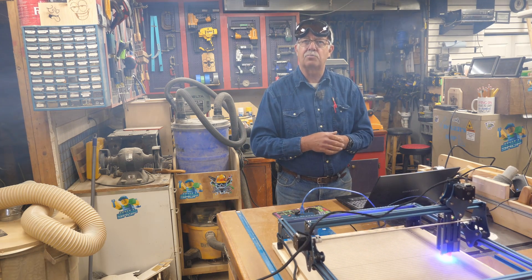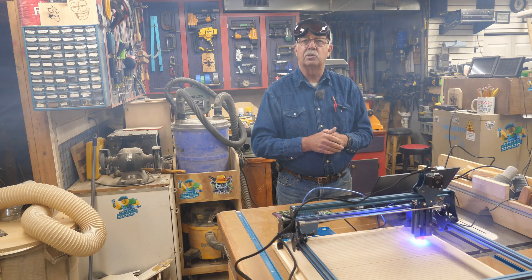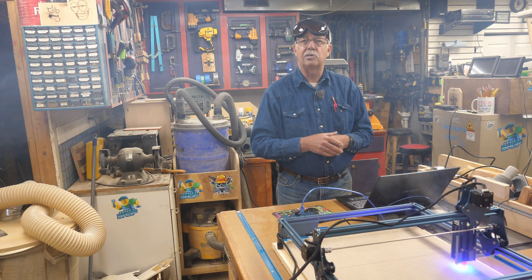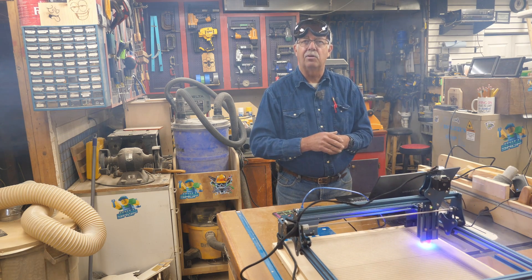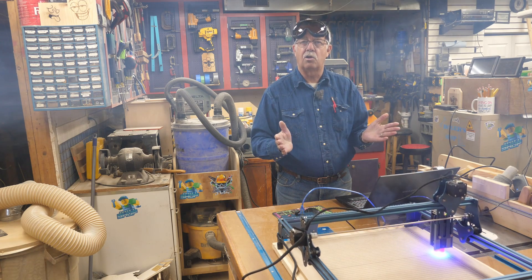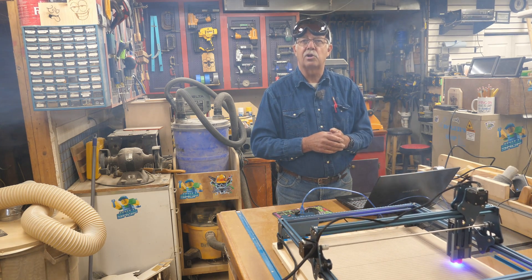There'll be a link in the description where you can download that from Thingiverse. This grid was not created by me — it was created by Buster Beagle 3D. It runs from Laser Gerbil, so you don't have to have Lightburn to do this; the G-code's right there. Although you could also run the G-code from Lightburn, as I have done on other projects.